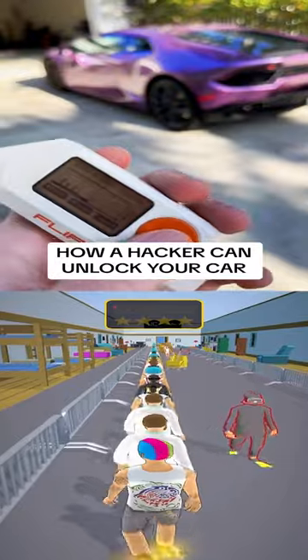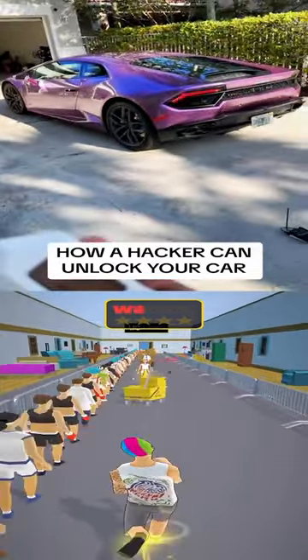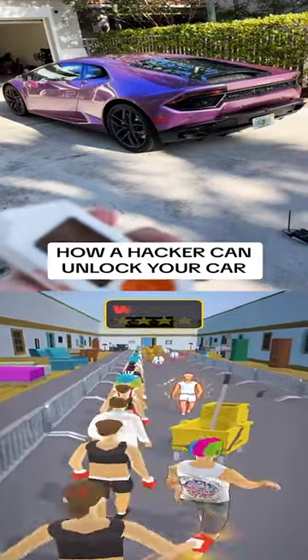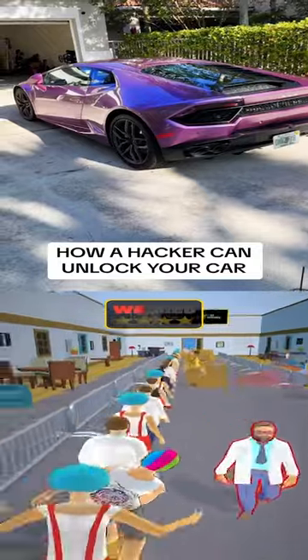Now that the jammer is disabled, watch. If your key fob is not working, be careful and check your surroundings.